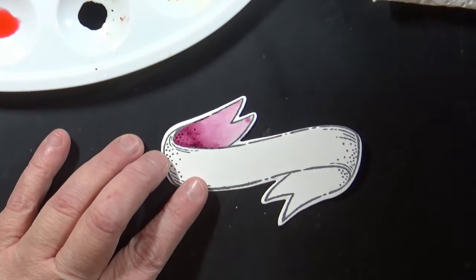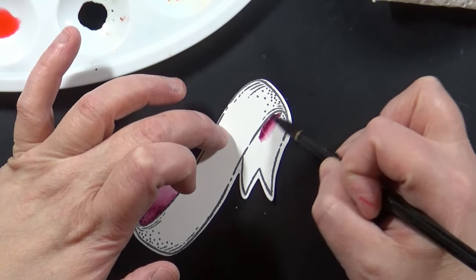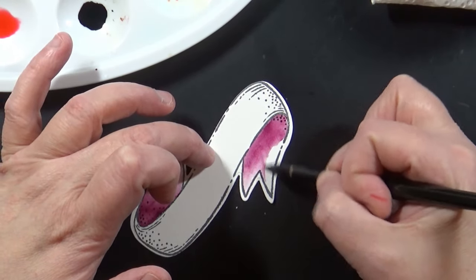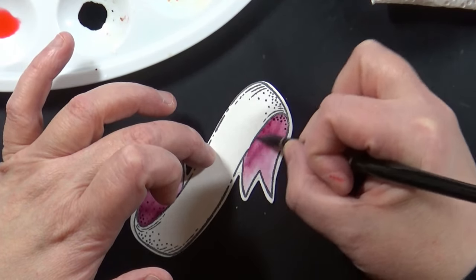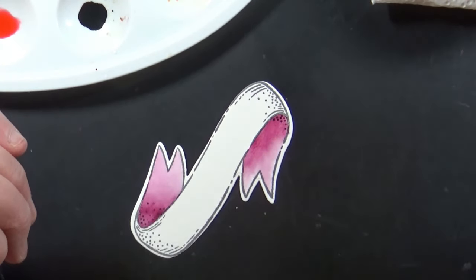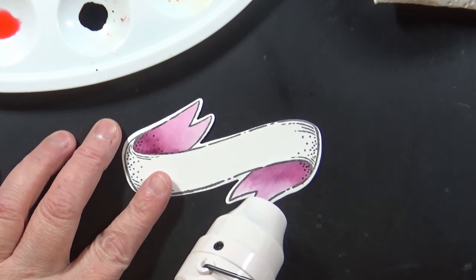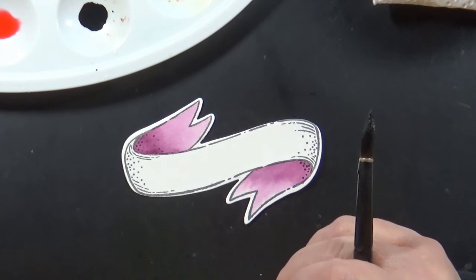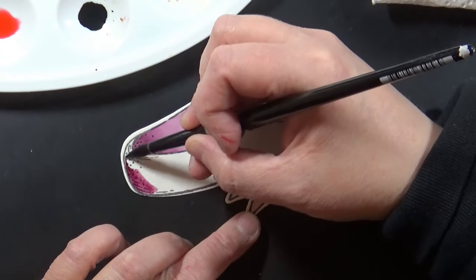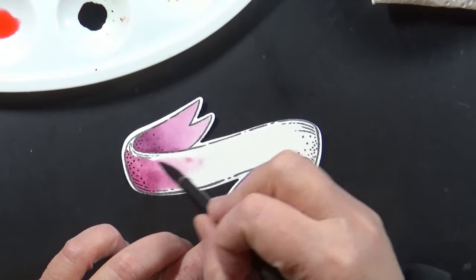Then I take my paintbrush, dip it in water to rinse it off, pat it on the paper towel, and go back to blend that out. I can add as many layers as I want to darken things up, or go in with a clean fairly dry paintbrush to lift some color if it's still wet. If you want to see my painting in more detail and slowed down, I have a video walking you through that — I'll link it below. In the YouTube description box you'll find all the Penny Black products listed and linked, along with everything else I'm using.